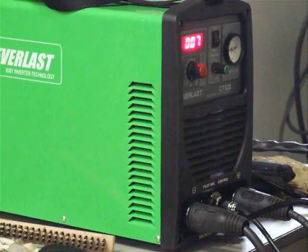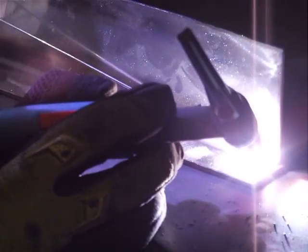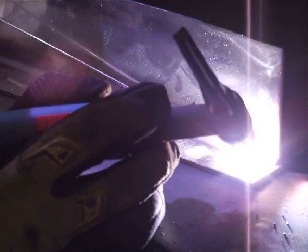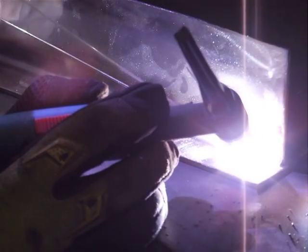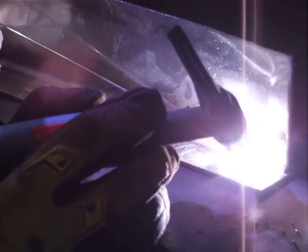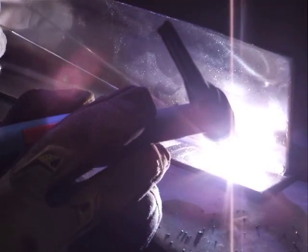In this video, Steve is using the 520 MOSFET unit, multifunction 520, and he's rolling up some stainless steel using the trick function. Extremely smooth arc, as we can show you once we've completed running the video.